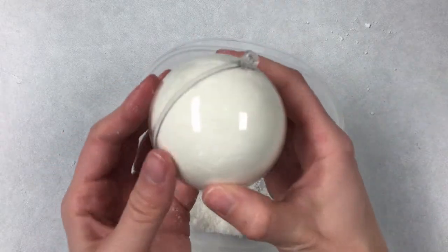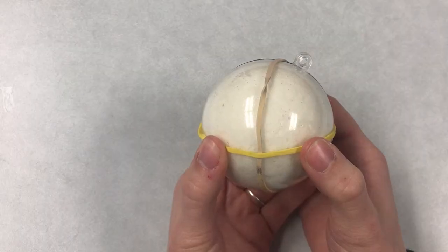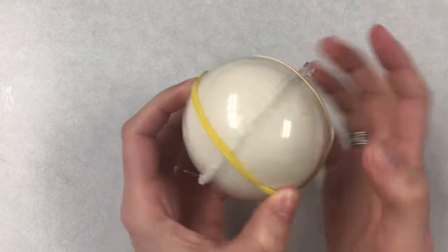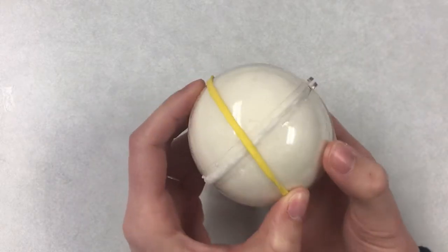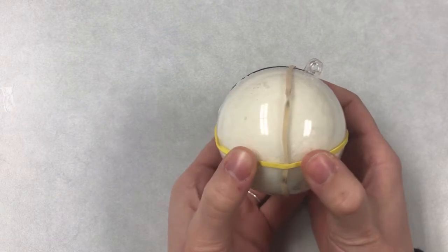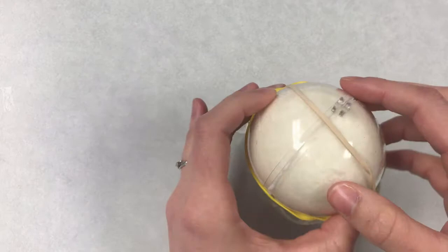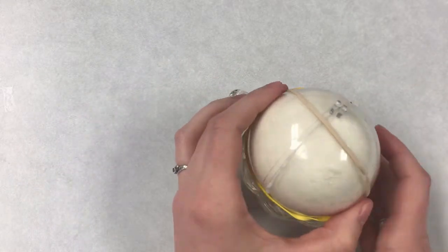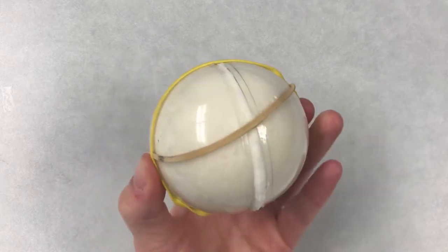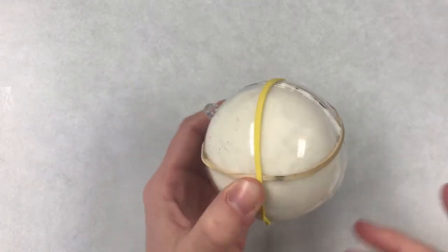Now you're going to want to let this sit for about 24 hours. Once I set down my mold to dry, it kept popping open — I guess it was pretty full. So to keep it closed, I wrapped some rubber bands around it and set it inside a little cup just to kind of keep it together. It dried just fine like that. It was a little bit open on the sides, but that's okay.